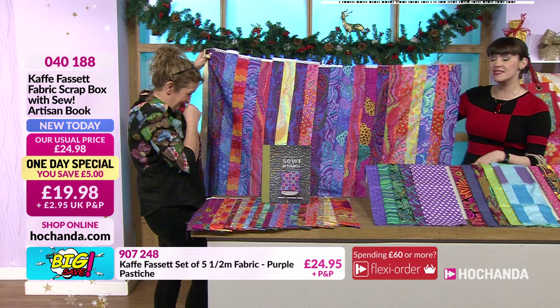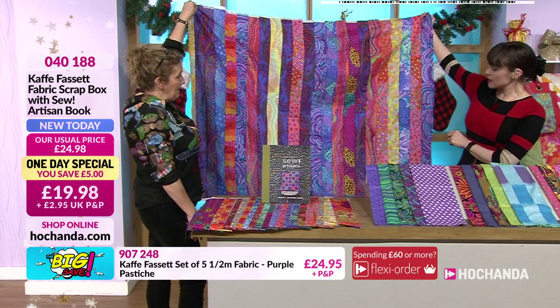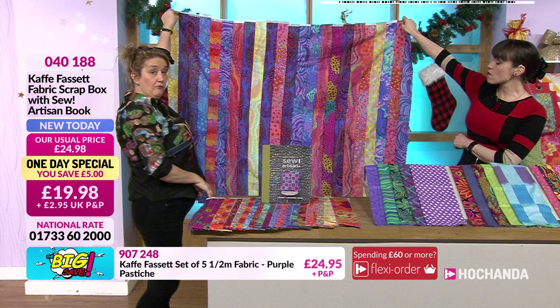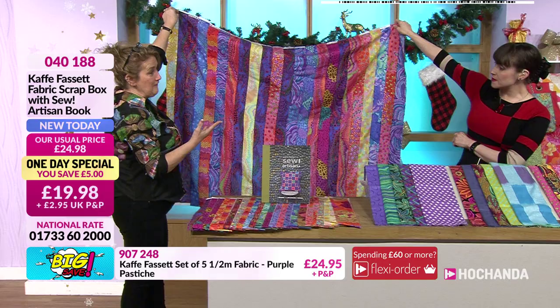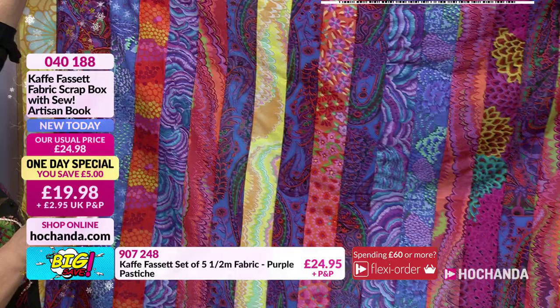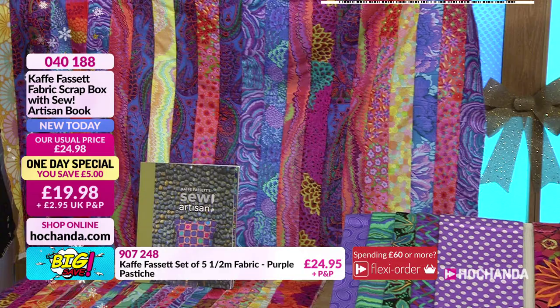If we hold it up, I think you'll agree it's a good size piece of fabric. With a quarter inch seam across these it's made it slightly narrower, but you're looking at a meter and a half's worth of fabric - there's a lot in there. You can see exactly what Cave is known for: the color, the prints, the incredible inspiration. And not only do you get the fabrics, you get 14 projects that Cave has put in a book.